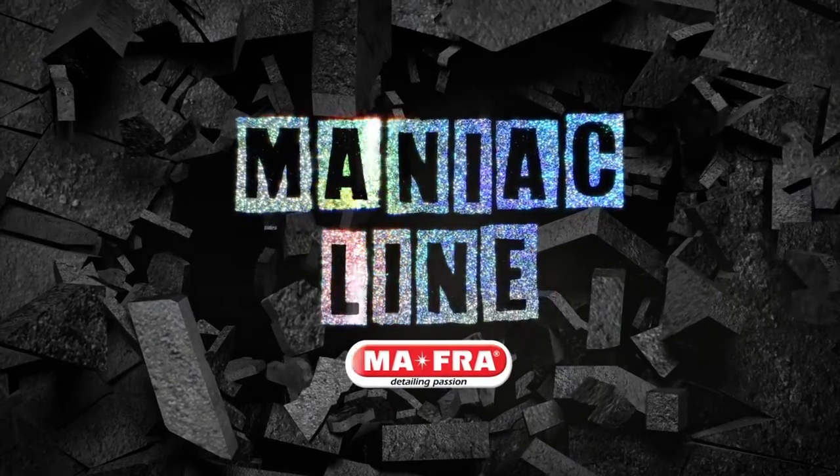Hi, I'm Andrea from Mafra, and today we'll discover together Maniac, the new line for real car care maniacs. Neutral Foam Shampoo, 2-in-1 Neutral Shampoo, for manual or foam gun wash.